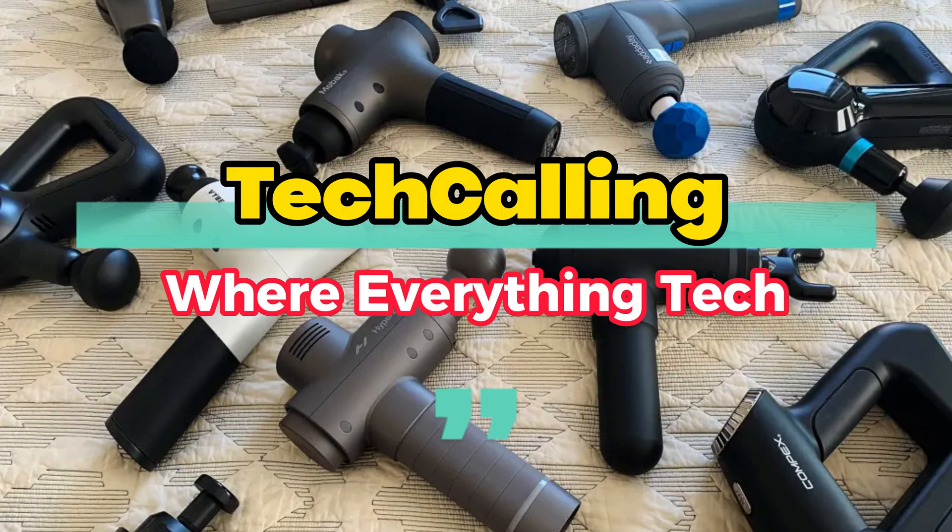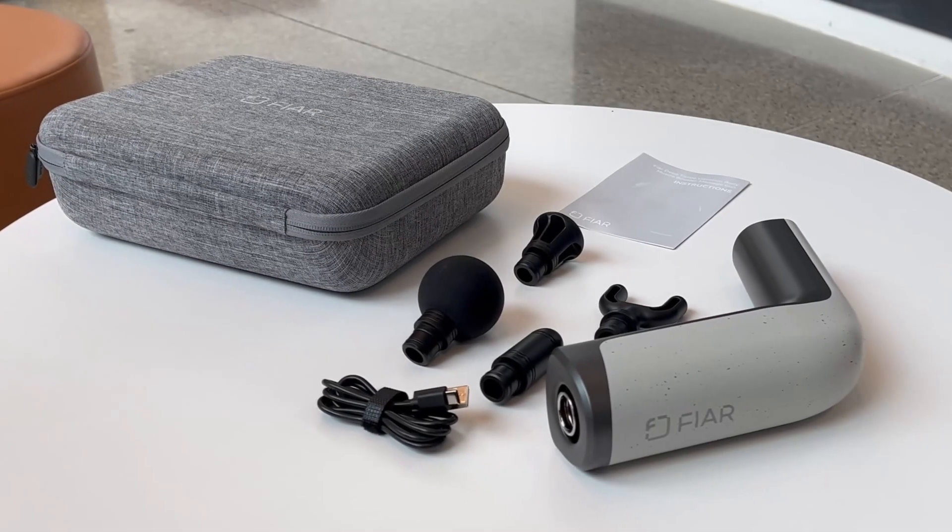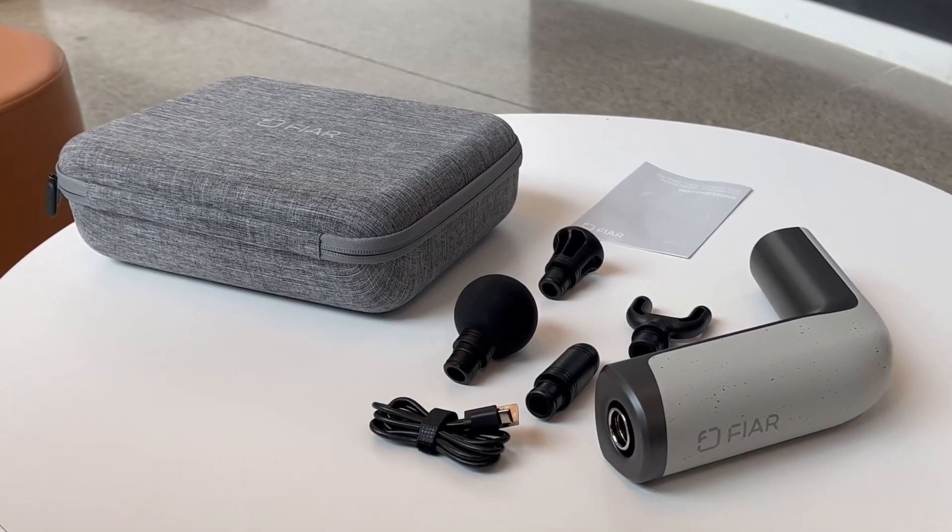Hey there, welcome back to Tech Calling, your destination for everything tech. Today we are delving into a product from the fitness and wellness category — I have got the Fire Massage Gun, a professional grade percussion muscle massager on our review desk.